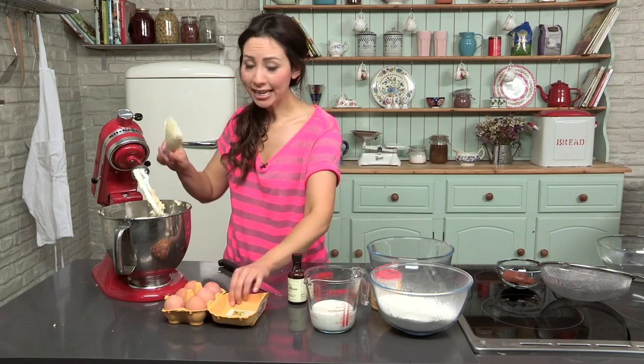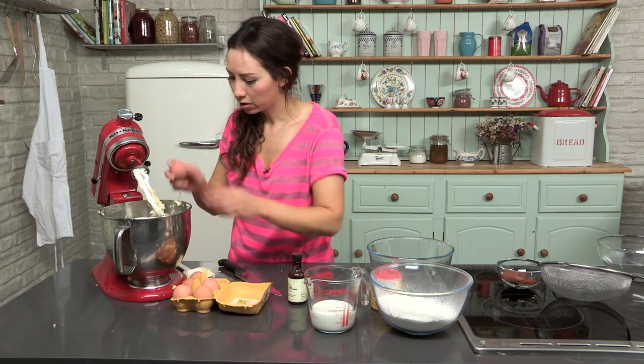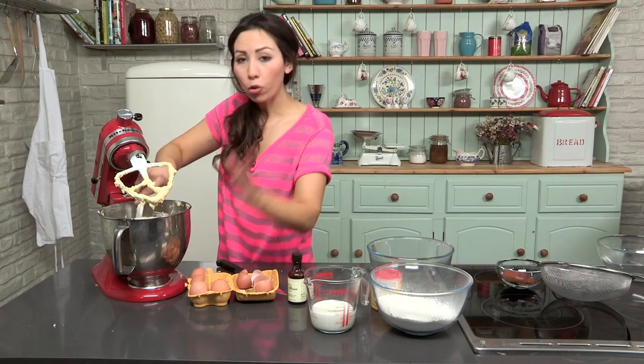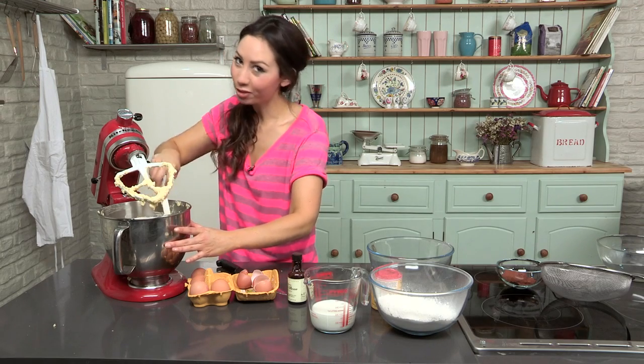Next add your eggs in — we are going to add them one at a time, mix each one in, and once it is all mixed in then you add the next one. We have put all the list of ingredients and quantities in the description box for you.